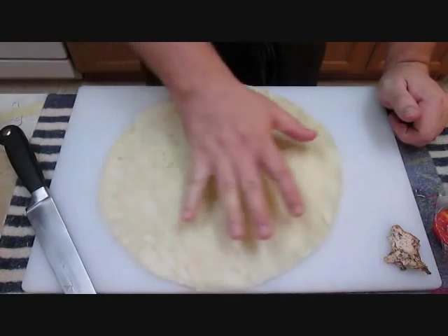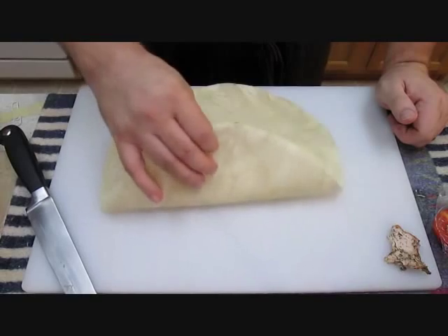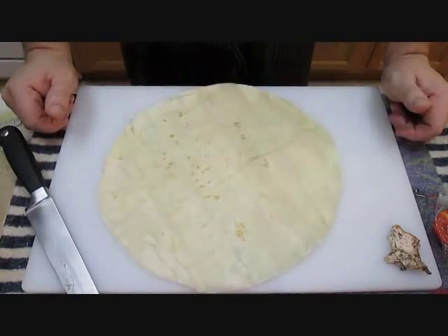As you can see, I've got a sizeable tortilla right here in front of me. It's pretty big, pretty doughy. It's got a real good consistency to it, so you can roll it and it won't crack or fail on you when you wrap up any kind of burrito.